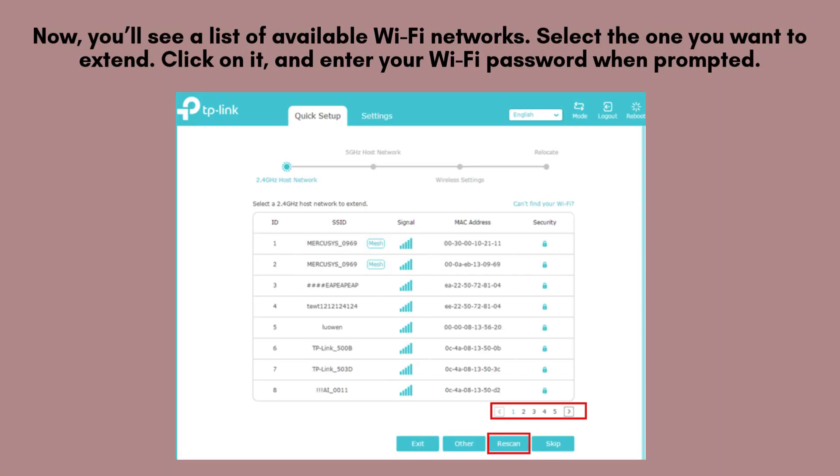Next, a list of available Wi-Fi networks will appear. Choose the network you want to extend and click on it. When prompted, enter the correct Wi-Fi password to allow the extender to connect and begin boosting your existing signal.